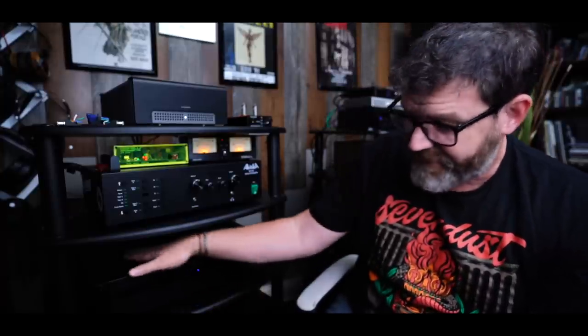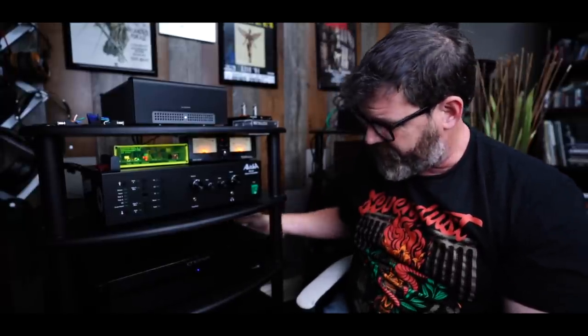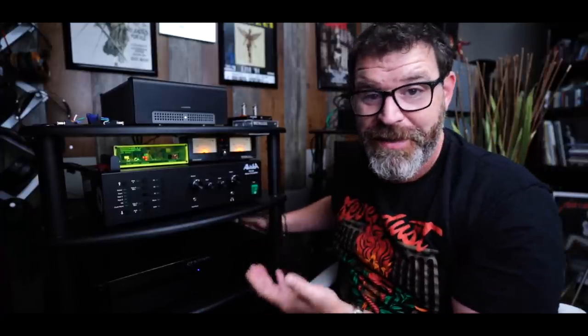The takeaway is: if you want gobs of power — 200 watts into 8 ohms, 325 watts into 4 ohms at ridiculously low THDs — and an experience that rivals a $1,200 two-channel amp in a smaller package, these are it. These can be stacked; I'm not sure you'd want to, but I pushed them pretty hard and they never really got hot. They have vents on the top and bottom, so you're not exactly blocking vents.